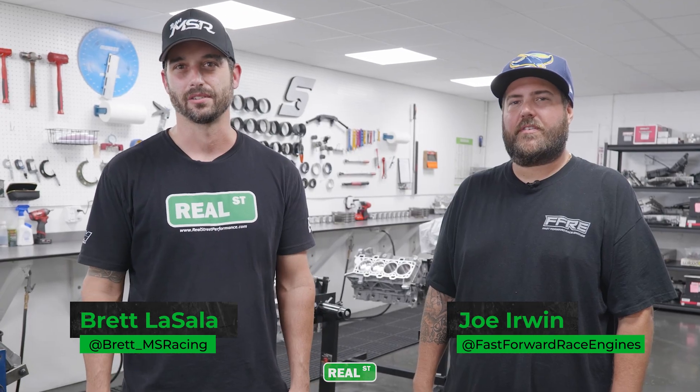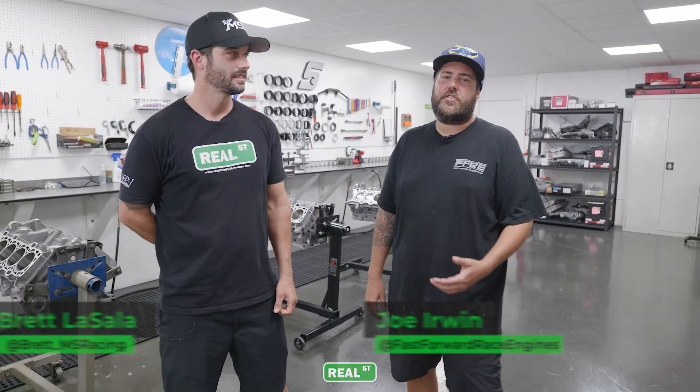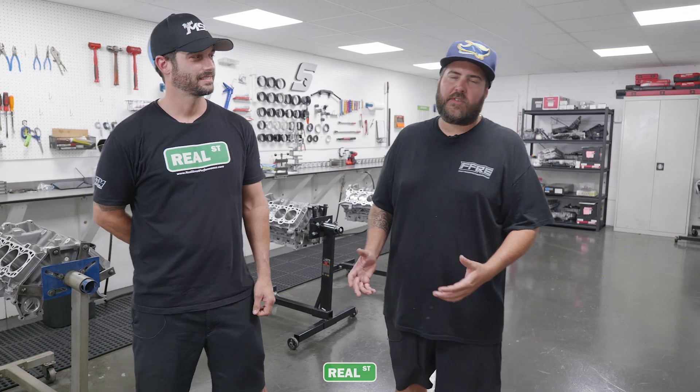Hey guys, we're here at Fast Forward Racing Engines with Joe Irwin. We're going to show you a behind-the-scenes look of a Coyote engine build — start to finish from getting the blocks from Ford, checking them, machining them for sleeves, and doing all the final machine work on 1,600 horsepower capable short blocks.